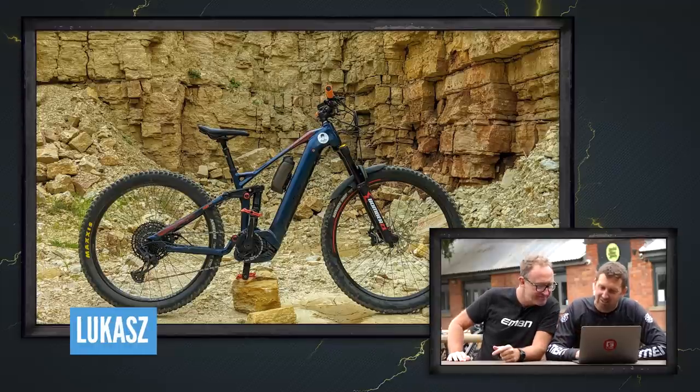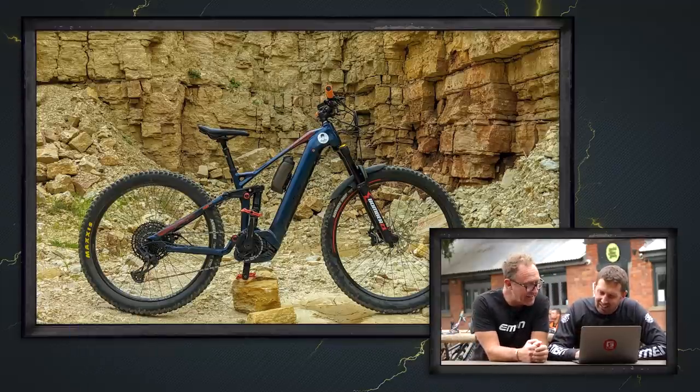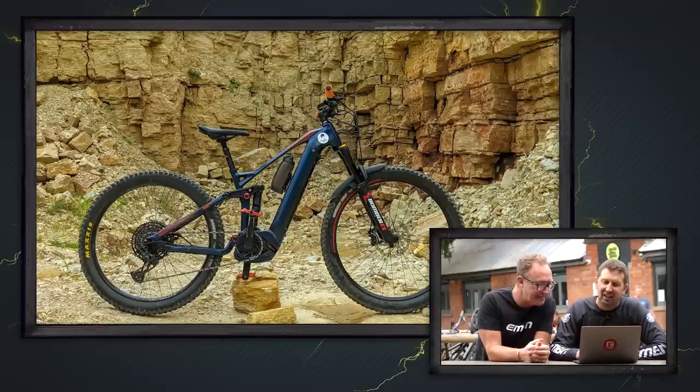That's super nice. From Lucas, he's got a 2020 Decathlon Rockrider E-STI 900S out in a quarry. It's a good looking bike, that Decathlon — comes in at about two and a half grand, it's a great bike. Would you say it's super nice? Yes, for sure.